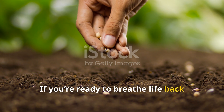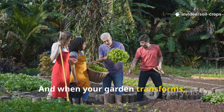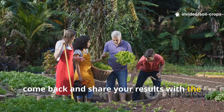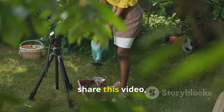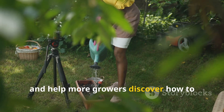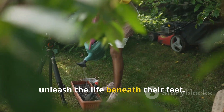If you're ready to breathe life back into your soil, start today. And when your garden transforms, come back and share your results with the Soil and Crop Central community. Don't forget to subscribe, share this video, and help more growers discover how to bring their soil back from the dead and unleash the life beneath their feet.